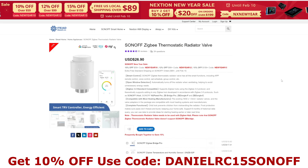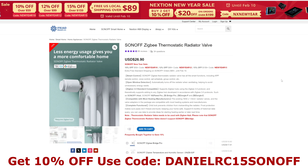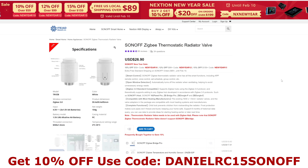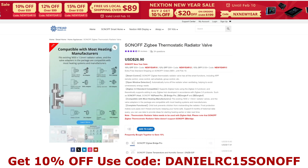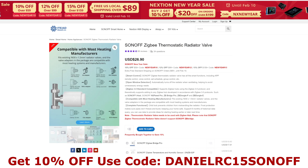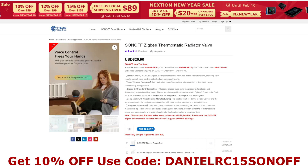You can buy the Sonoff Zigbee Thermostatic Radiator Valve direct from the Sonoff website — itiad.cc. If you're interested in buying it, I have a discount code for you: DanielRC15Sonoff — D-A-N-I-E-L-R-C-1-5-S-O-N-O-F-F. That gets you 10% off, and I'll put the link in the video description below as well.